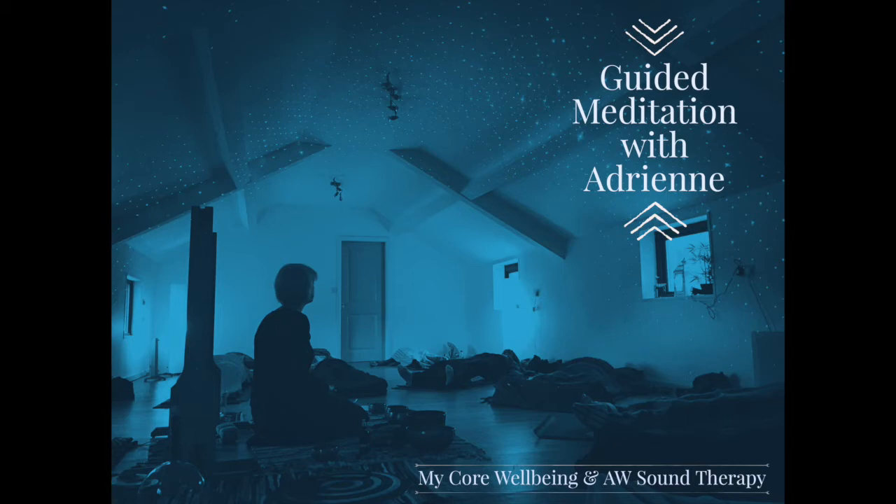So slowly and gently now, just becoming aware of your breathing. Just becoming aware of your in-breath and your out-breath. Imagine breathing in a peaceful feeling and breathing out all the rush of the day. Breathing in a peaceful feeling and breathing out any worries or concerns. Breathing in a peaceful feeling and allowing your body to rest and relax.